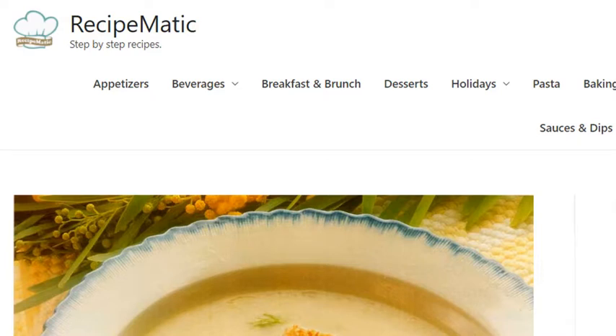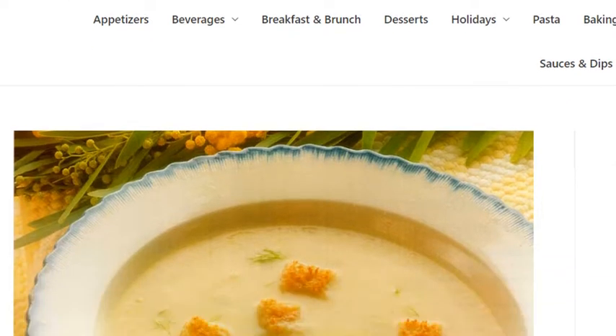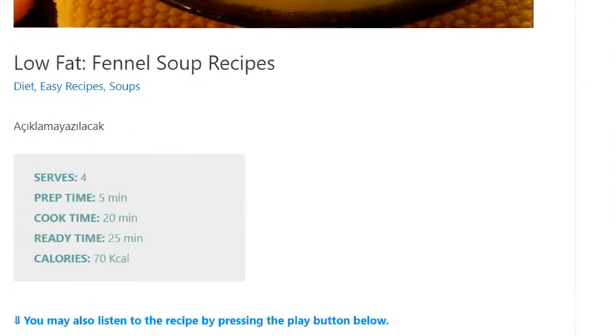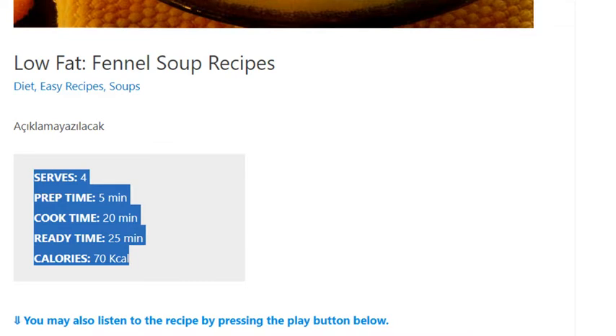Low-fat fennel soup recipe. Serves four. Prep time: five minutes. Cook time: 20 minutes. Ready in 25 minutes. Calories: 70 kcal.